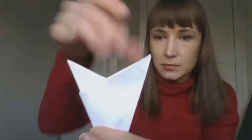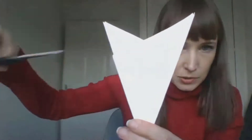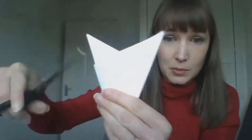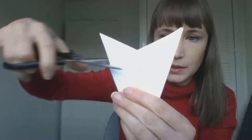Now take off the pointy bits at the top that you don't want. You can either cut them straight off in a straight line, but what gives you a nicer snowflake shape is if you cut a V-shape — a little dip down into your paper like this.